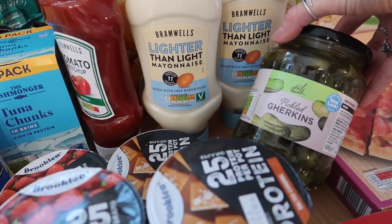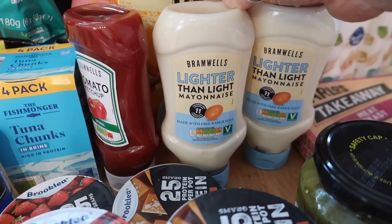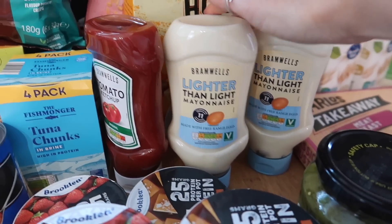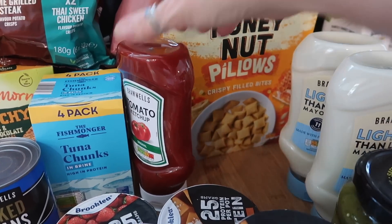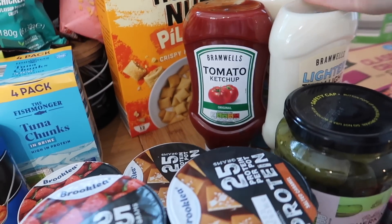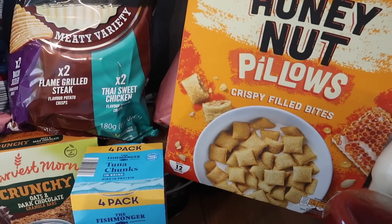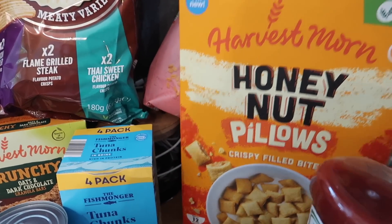I got some pickled gherkins, these are now £1.19 a jar. Two lighter than light mayo — sometimes they have it and then they won't for a few weeks, so I think that's about 85p, and I've got two of those. And one tomato ketchup because they had it in — you probably know ketchup seems to be quite short in supermarkets lately.